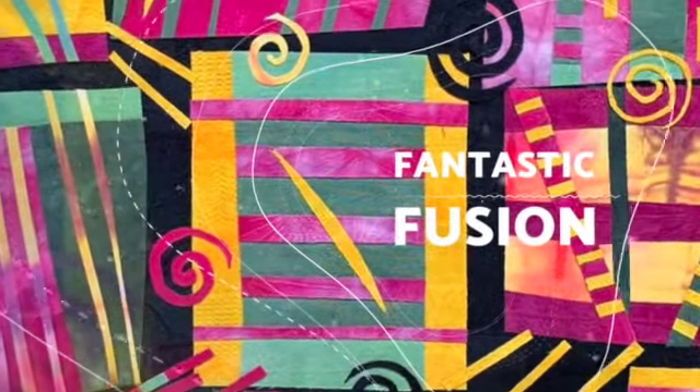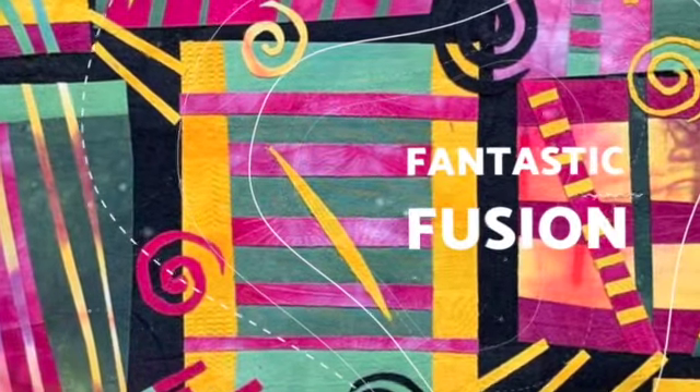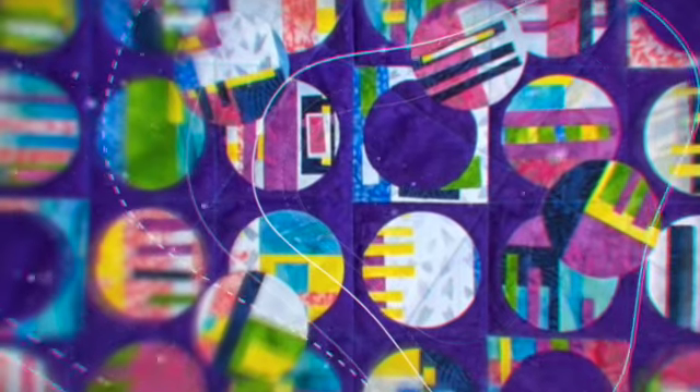These are my current available classes. Fantastic Fusion is my most popular class and no sewing is needed to create unique and fascinating art quilts. It's a great stash buster and such a freeing and relaxing technique which is a starting point for so many great ideas.